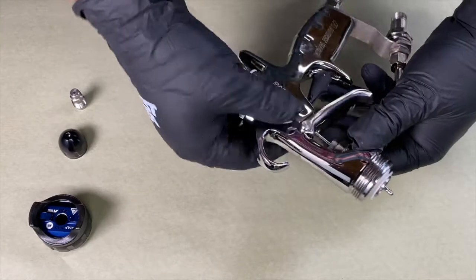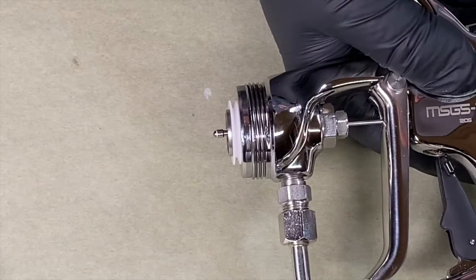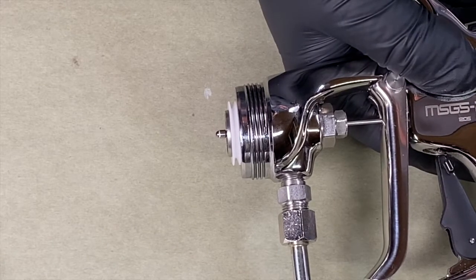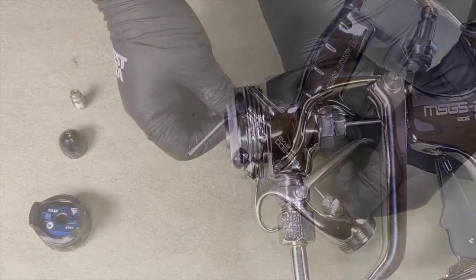Using your T10 Torque wrench, you're going to tighten the needle bushing. To tighten, twist your Torque wrench counterclockwise. You'll notice the needle will start to get pulled back into the spray gun. Continue tightening until it is just snug. Do not over torque.